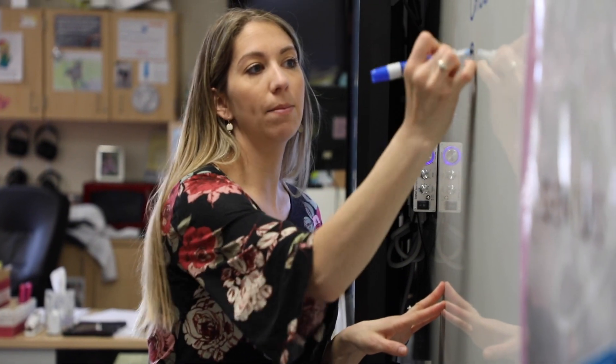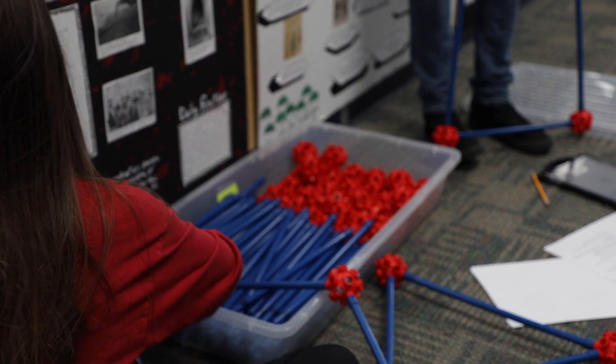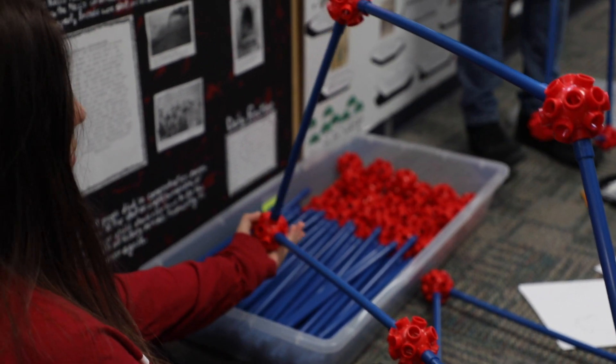For surface area and volume I'm always looking for something real-life, real-world, and fun to do. I had kids make a blanket fort with all the desks and we calculated surface area and volume, but it wasn't great because the desks are different sizes and we couldn't get the angles right. Then I happened to run into these fort-building supplies on Amazon and thought, well, that's perfect.